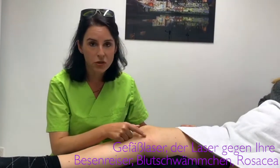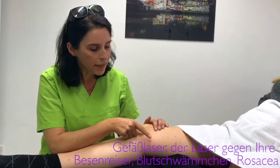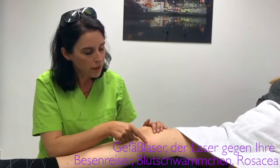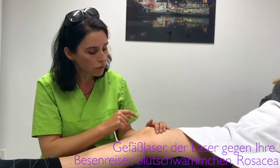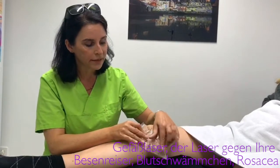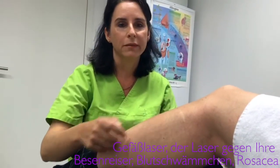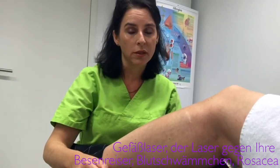Here we have already lasered. The vein is gone, and after a few minutes, what we now see is it comes back a little and swells slightly and becomes reddened. We then always put a cooling pack on it. Here you can see the small spider veins — these are the vessels that we can laser well.